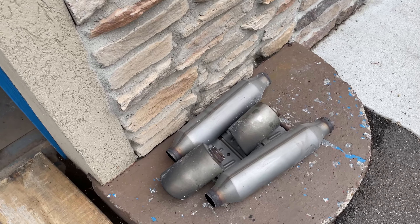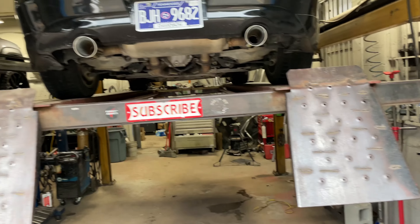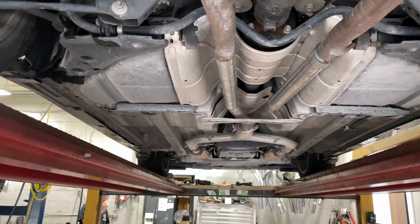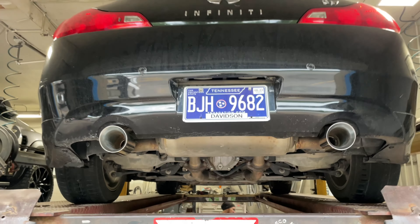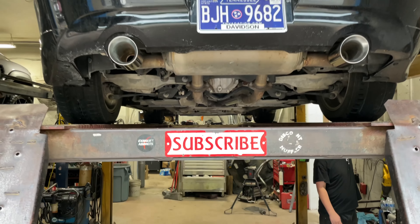There's the two resonators that were on it, and there's the old tips that we took off to make it look cleaner. As you guys can see, came out really beautiful, really pretty. There it is — resonator delete and four inch tips. We'll let you guys hear it in a second. Like always guys, please like, comment, subscribe.